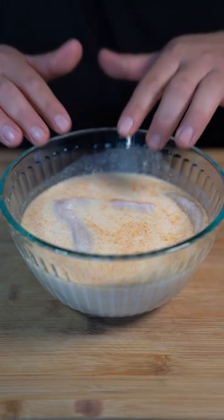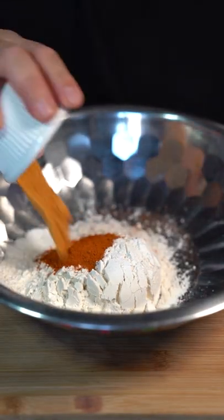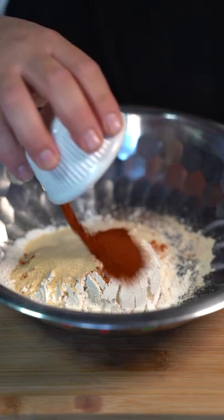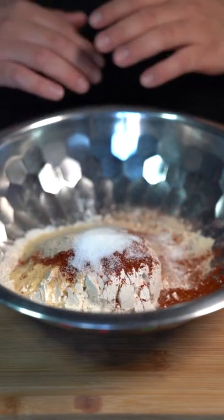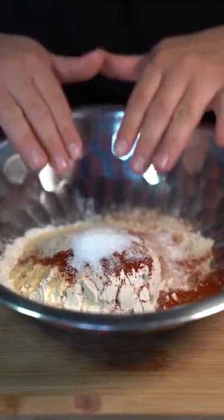I'm using chicken breast, but you can use chicken thighs if you'd like. In a separate bowl, add one cup of all-purpose flour, a tablespoon of cayenne pepper, seasoning salt, onion powder, garlic powder, paprika, white pepper, and MSG. If you've ever eaten a bag of chips or any fast food, you've had MSG before, so it's totally fine. Mix all that up.